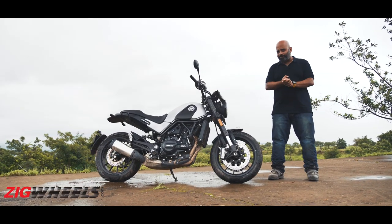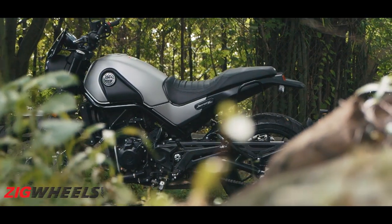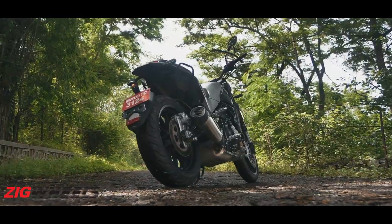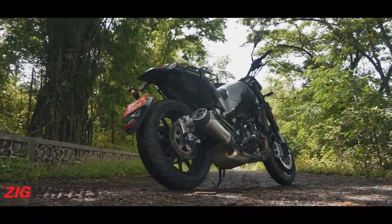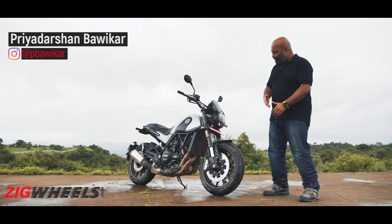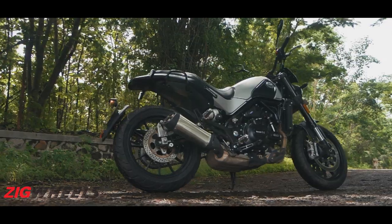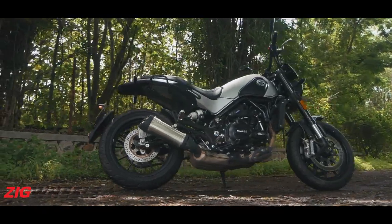Benelli calls this a scrambler — yeah, I don't see it. I mean the trail version, fine, but this bike is running proper road spec tires, alloy wheels, and even the ground clearance isn't all that much. So even at first glance, the Leoncino is not exactly a scrambler. I'll tell you what it is — it is special.